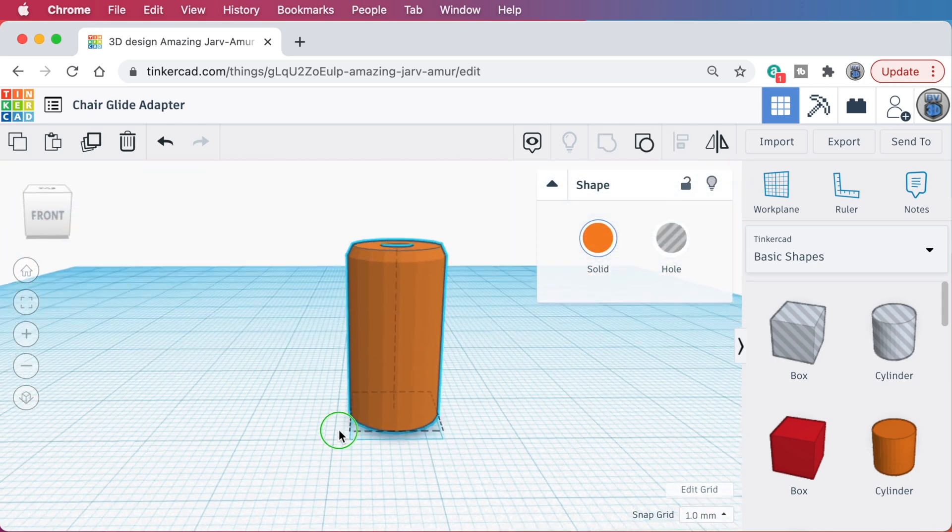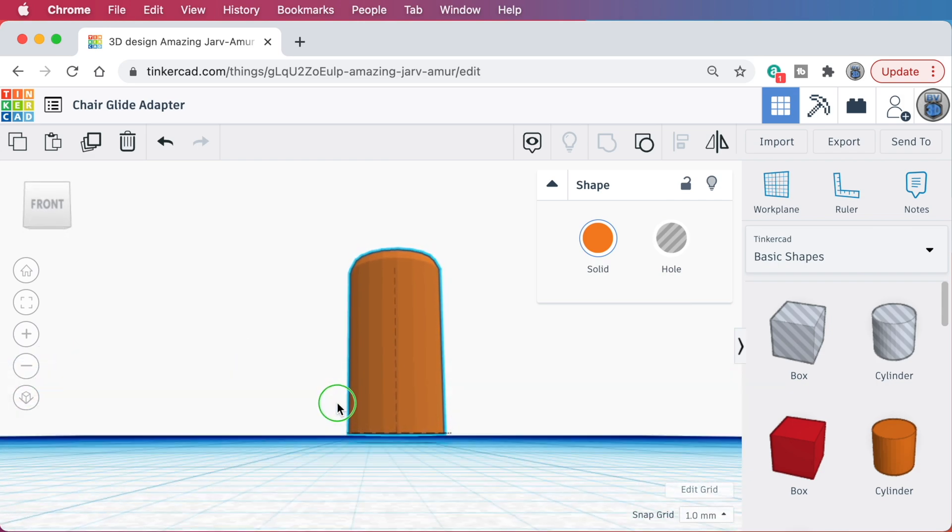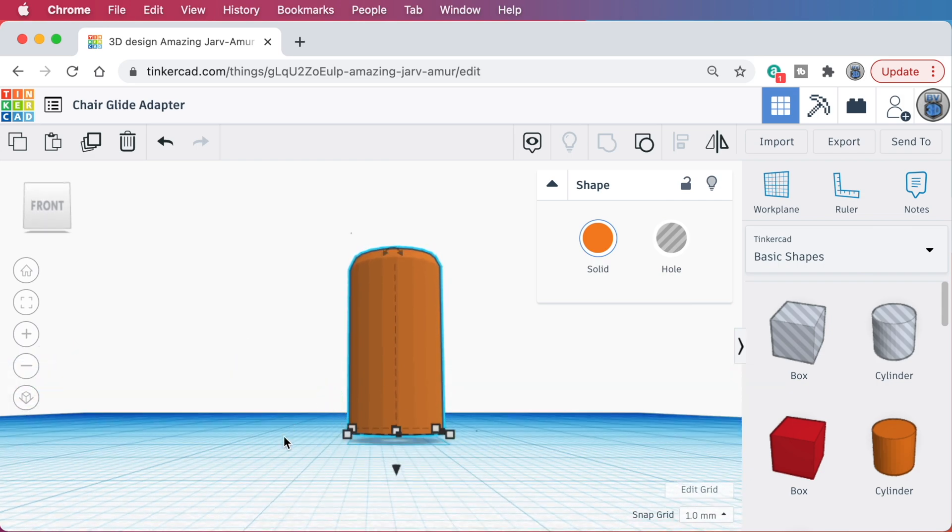Now, if you look closely, you'll see that the resulting part is actually floating one millimeter above the workplane, but that's an easy fix. With that part selected, press the D key on your keyboard. That's the shortcut for drop to workplane, which does exactly what it sounds like — it drops the part straight down onto the workplane.